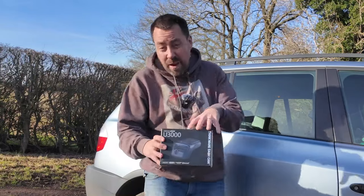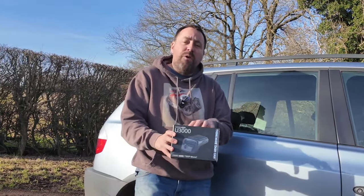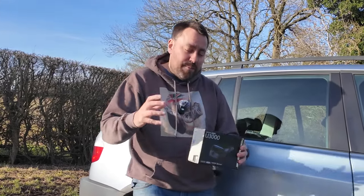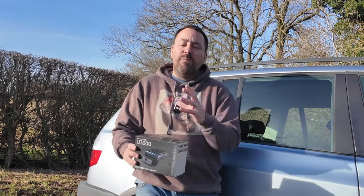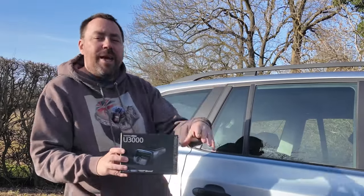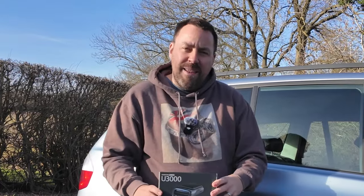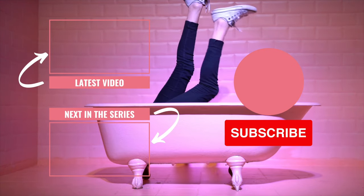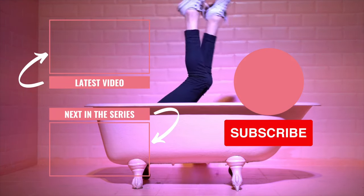Well, I'm sure you'll agree that the Thinkware U3000 is something proper cool - it's full of so much technology. If you're interested in buying this, all the links you need to pick one up are down in the description with the latest discount code. If you've enjoyed this video, please give it a thumbs up, and if you want to see more on the latest technology in the automotive space, please subscribe to this channel. I'll see you in the next video - take care, bye-bye!